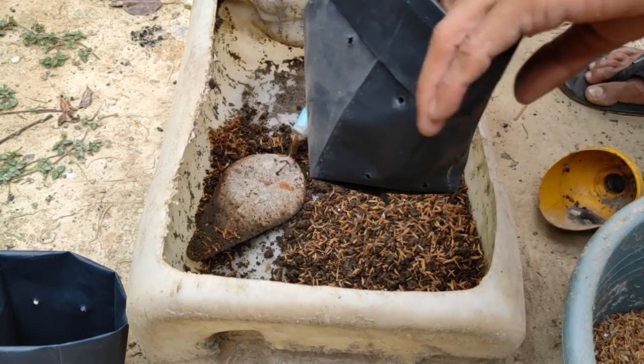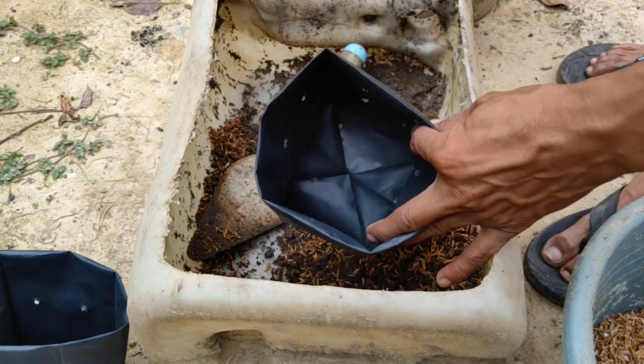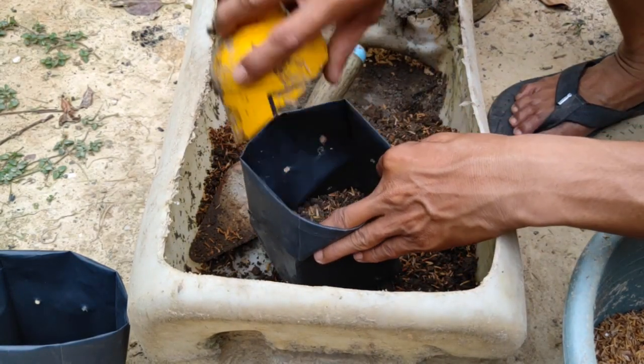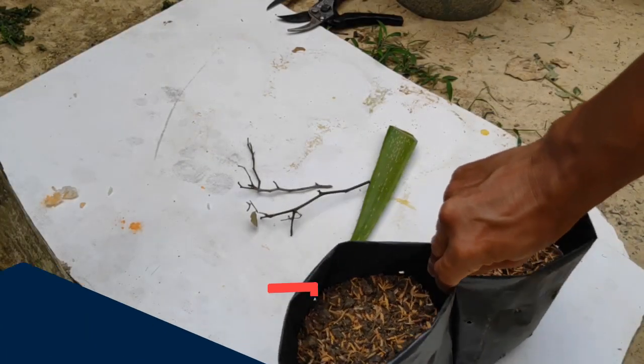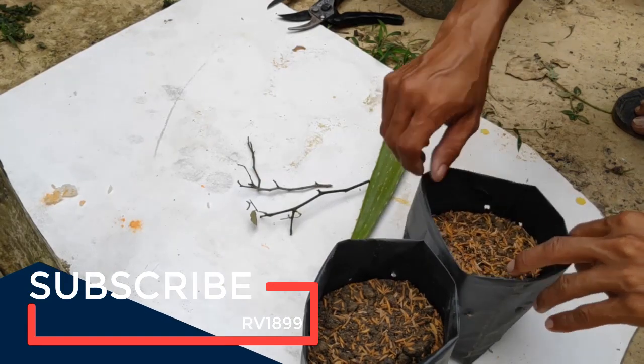Kita masukkan dulu beberapa bagian ke dalam polybag, dan nanti baru kita tambahkan ketika untuk menanamkan lidah buaya. Media polybag juga sudah kita siapkan. (We put some of the media into the polybag first, and we will add more when it comes to planting the aloe vera. The polybag media is now ready.)